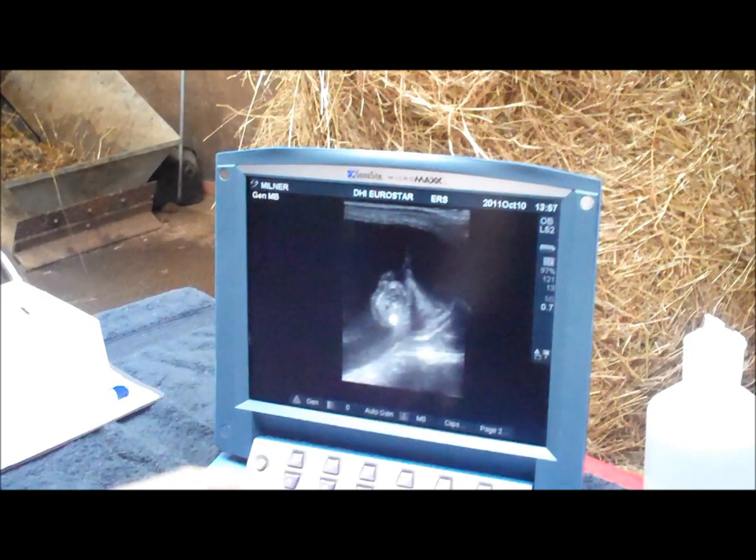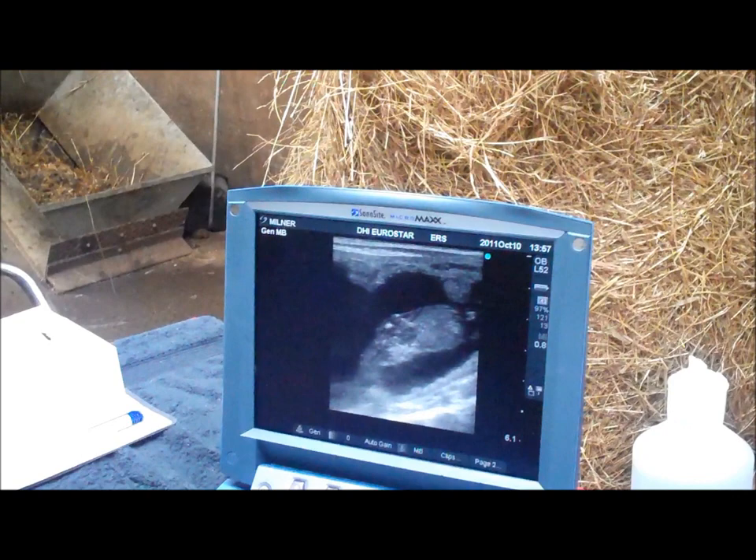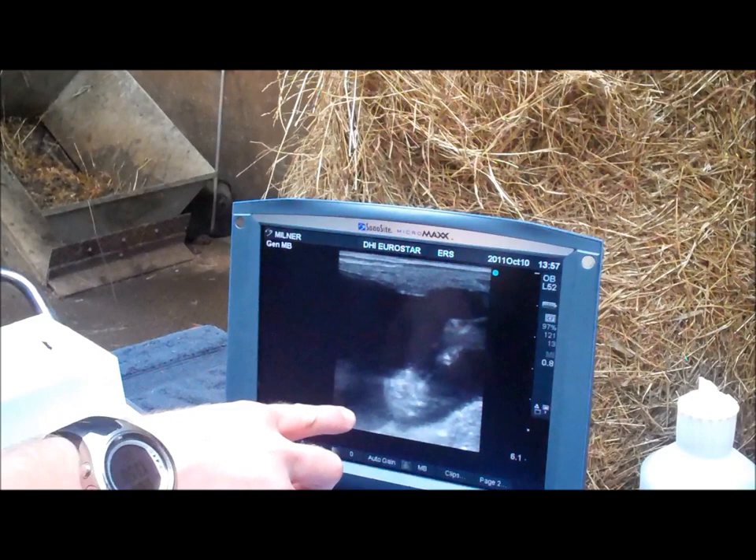We're just going to optimise the image a little bit — manipulate the probe, turn the probe around. So there we have the foal in long section: heart beating, forelimbs, chest, neck, head.